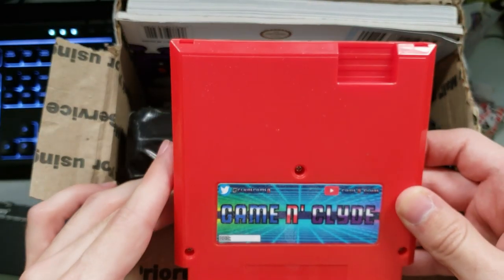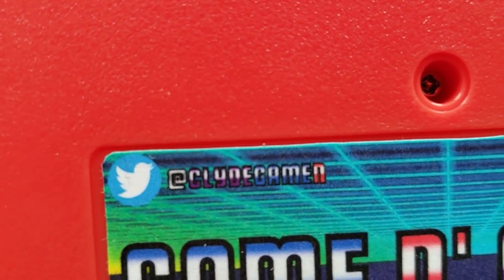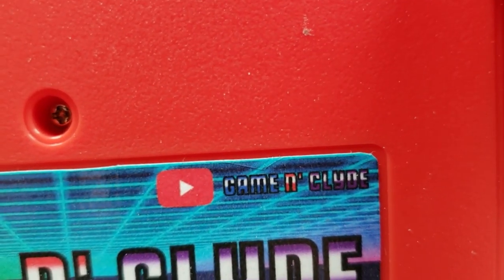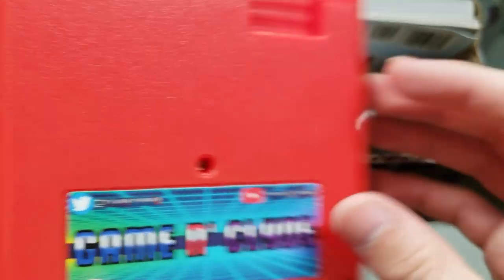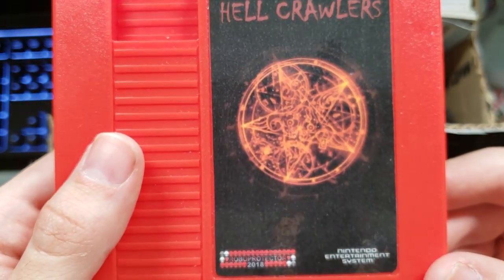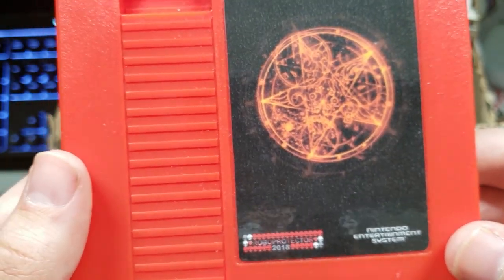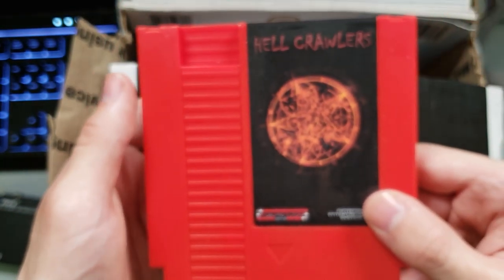We've got another thing — I'm gonna pull out here a red cartridge of some kind. It says Gaming Clyde — that's his username. I wonder what it actually does. If you guys want to follow him on Twitter, I think you can put it as the Twitter handle there. Now I see — this game is apparently very Pac-Man-esque. That's actually just his logo showing that he made this cartridge. From what I know this is supposed to be like a Pac-Man type game but with the depths of Hades involved. So pretty neat — definitely got to give this a try. It could make for some good content.